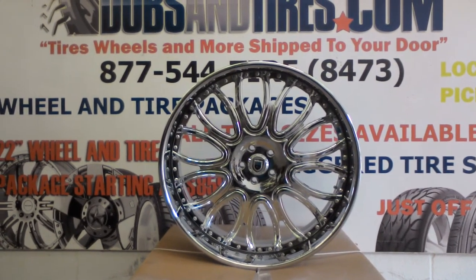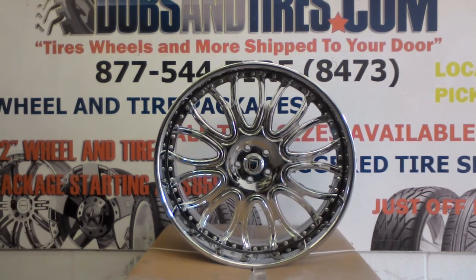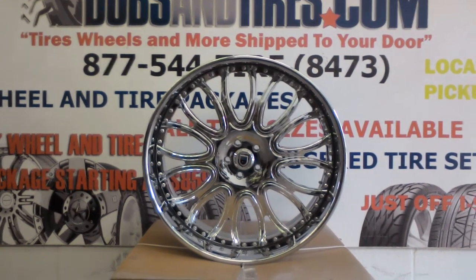This is your boy KP from Dublin Tires TV at DublinTires.com — tires and wheels shipped to your door. Right now we're looking at the Asante MF 145 in 26x9. These are 26 inch wheels going on the Bentley Drophead 2009.